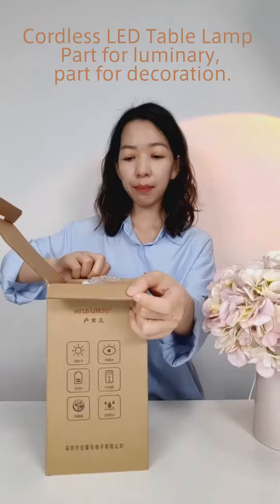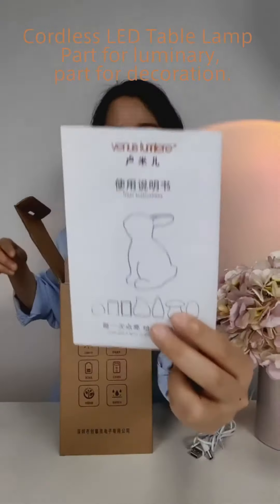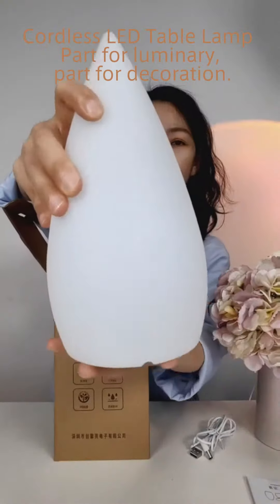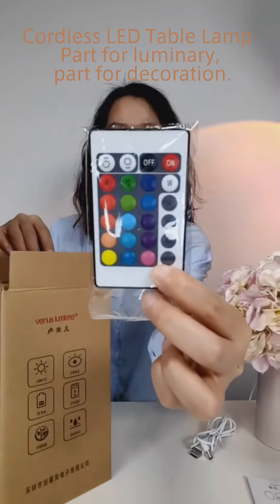The box is easy to open. Inside you'll find the user manual, the waterdrop-style lamp, and the remote controller.